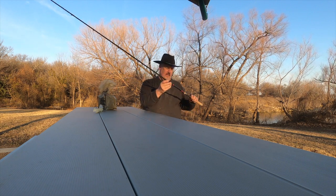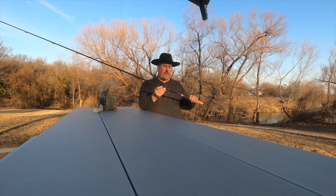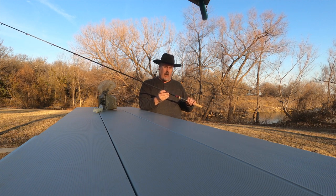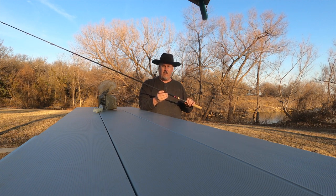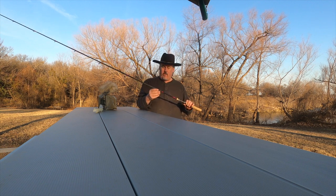So this is a Cajun seven foot three heavy fast action rod. Cajun Rods makes a line of rods called Atlid and they're made in the USA, which is awesome.